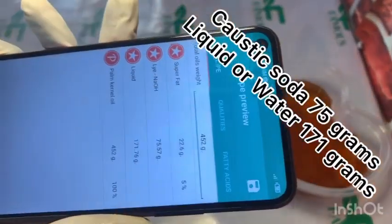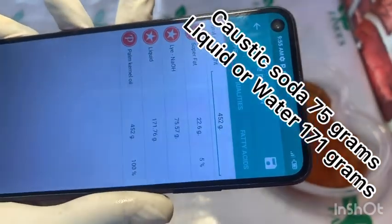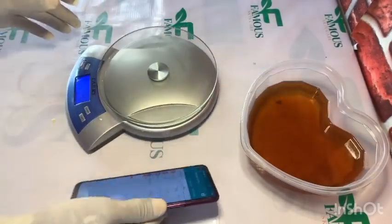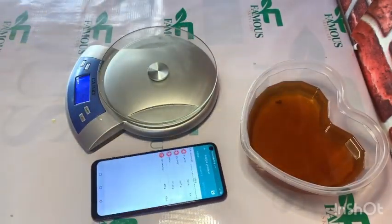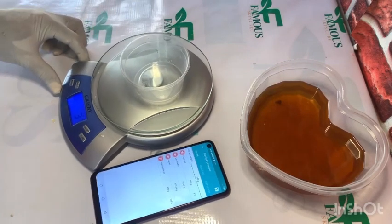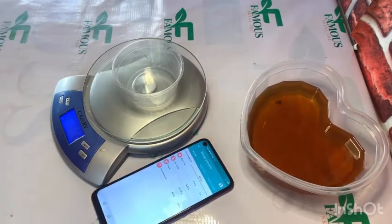This app is telling me to use 75 grams of caustic soda — that's the lye, or caustic soda — and it's also telling me to use 171 grams of liquid, or water. That is how this app works: once you input the value of your oil, it tells you the quantity of caustic soda and water to use. You can see how easy this is.